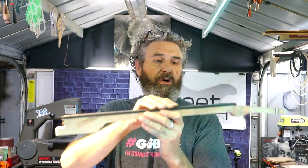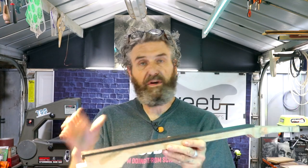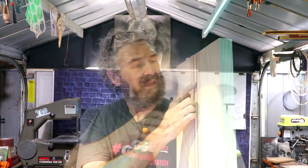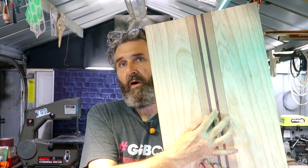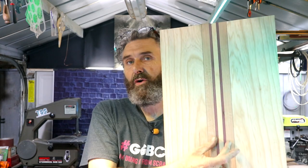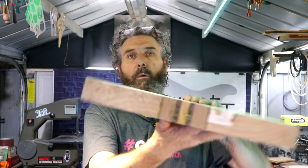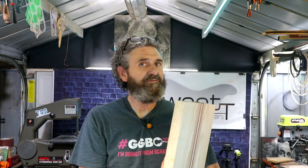I need to radius the fretboard before we install the fret markers, but first I need to get these tops glued on this body. Let's recap what we've got: a center strip of white North American ash, black veneer, two purpleheart stripes, more black veneer, two curly maple stripes, more black veneer, and two pieces of swamp ash. The body's not thick enough — I'm sitting at about 38 millimeters and I want to be at 44 millimeters.